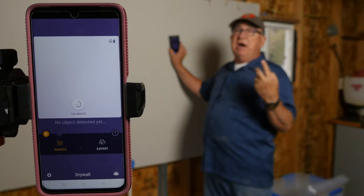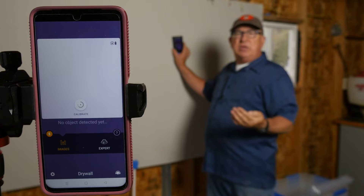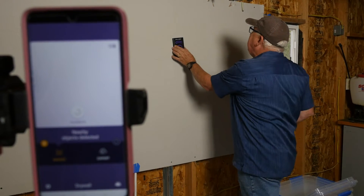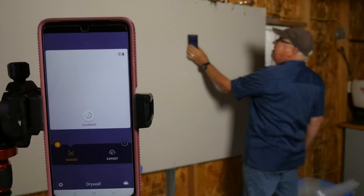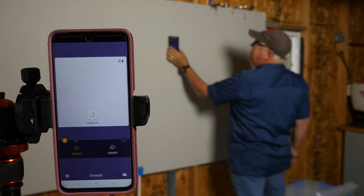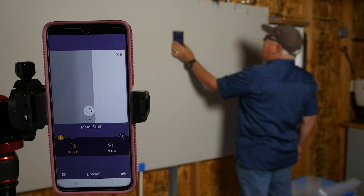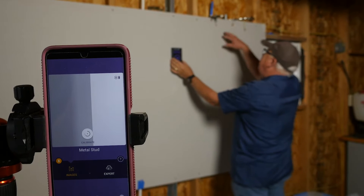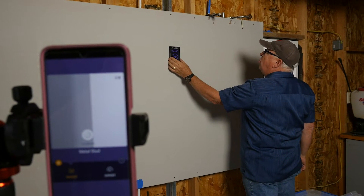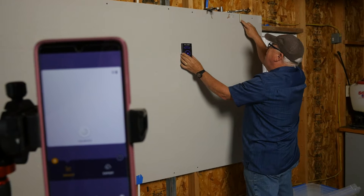Now that it's calibrated, you have two choices of imagery on your display. We're using the Images mode, which gives a pictorial representation of what's behind the wall. Scanning left to right, you can see different things. Here's a wood stud — you'll see it come into range. Over here, a steel stud shows as a gray bar and it tells you it's a steel stud so you can find the center. We also have a piece of PEX pipe full of water suspended in the wall cavity, a suspended steel conduit, and regular Romex wire.